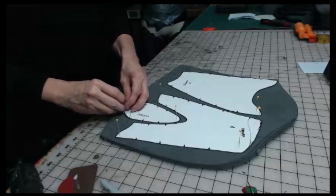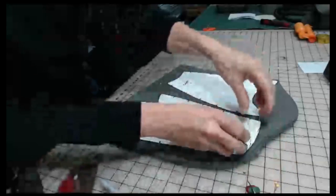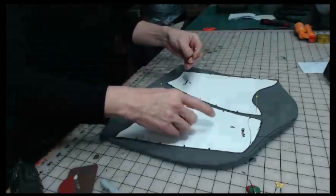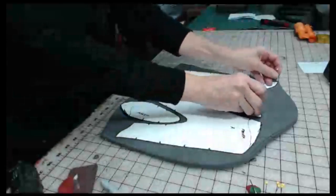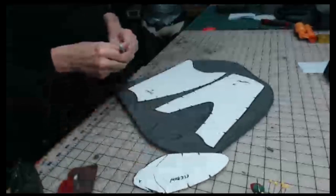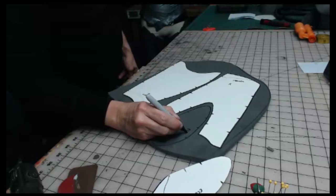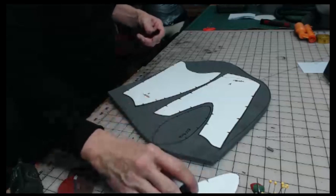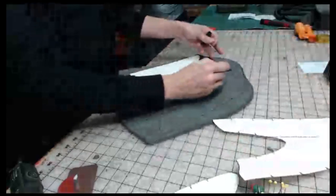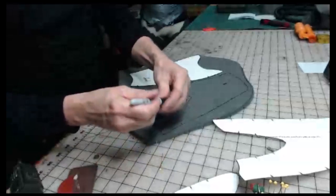I got this traced. Let's go ahead and cut this guy out. When you pull these things off your patterns, it's always good to label what they are. So that's my elbow. Granted I know that, but just for safety. And I write — this is my right. I put a big R in there because I know this is the right, because when you make some things you get confused. It helps.